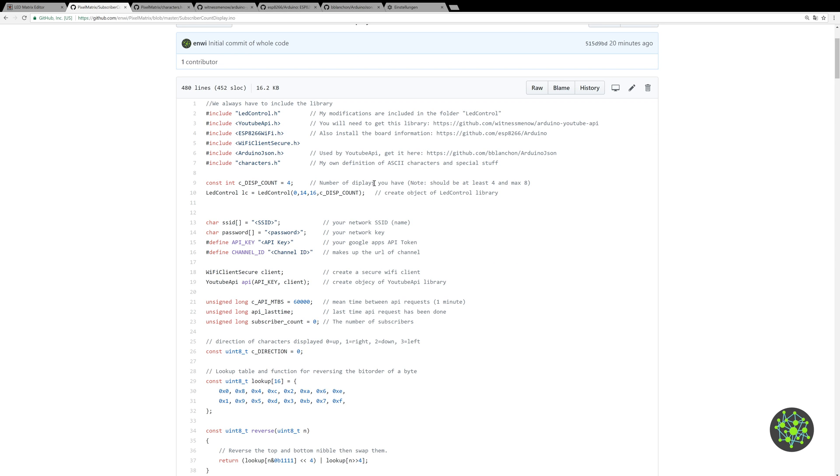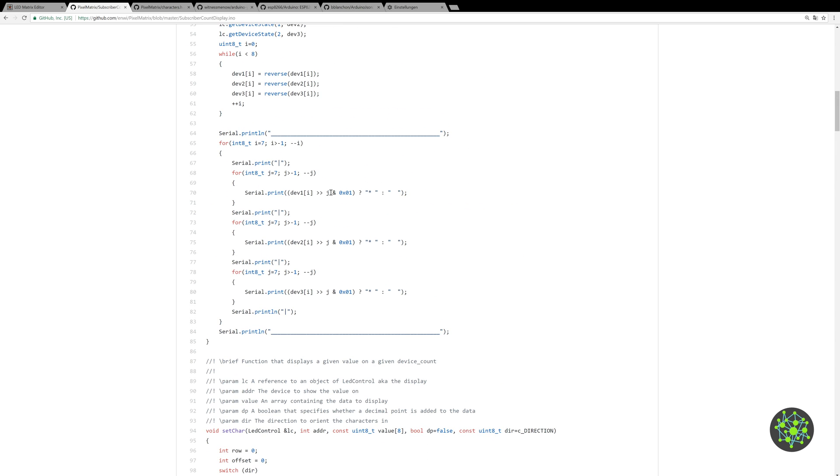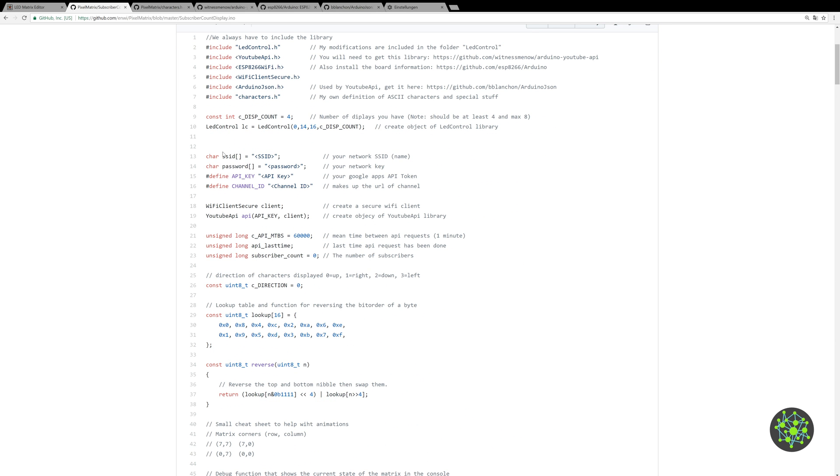The first thing to define in the code is the display count — you should have at least four and a maximum of eight, otherwise numbers won't fit. You could use three or less but then text only scrolls across the whole display. Next you define your network SSID — the name of your network — and the password, so the ESP can connect and retrieve your YouTube channel stats.